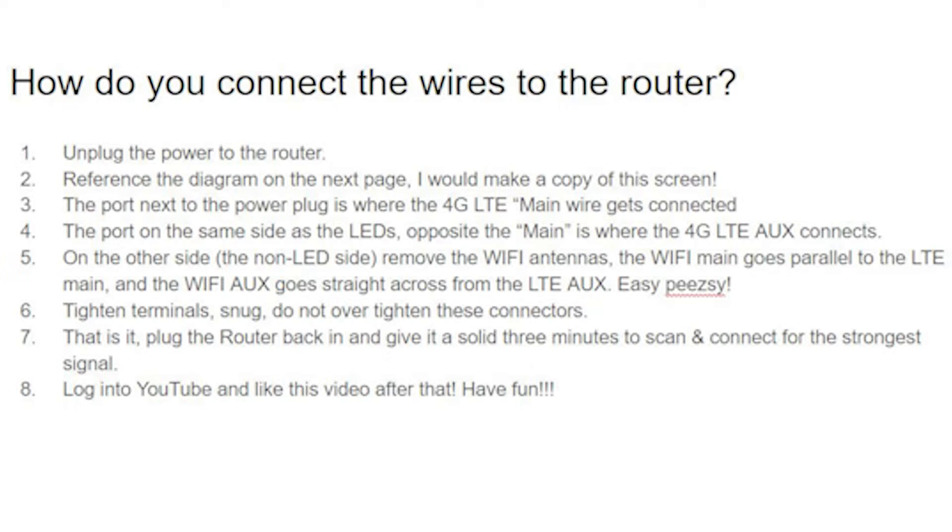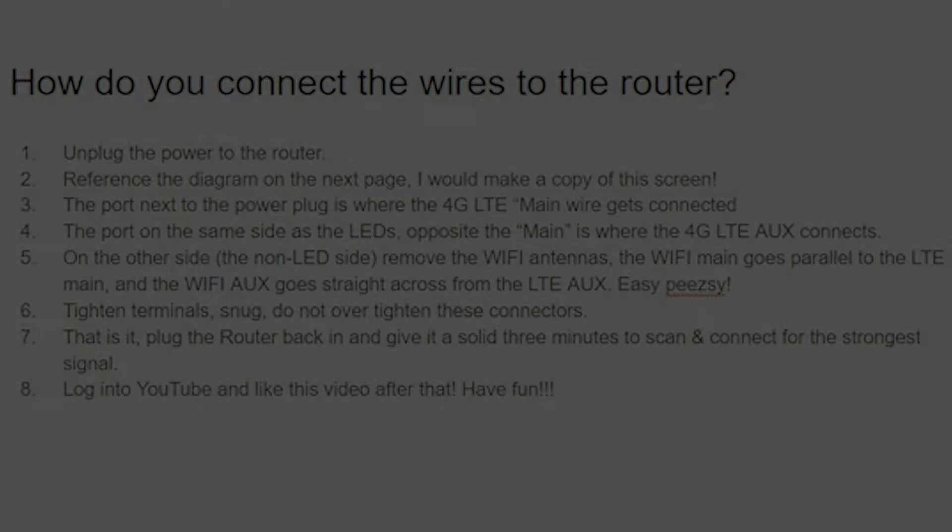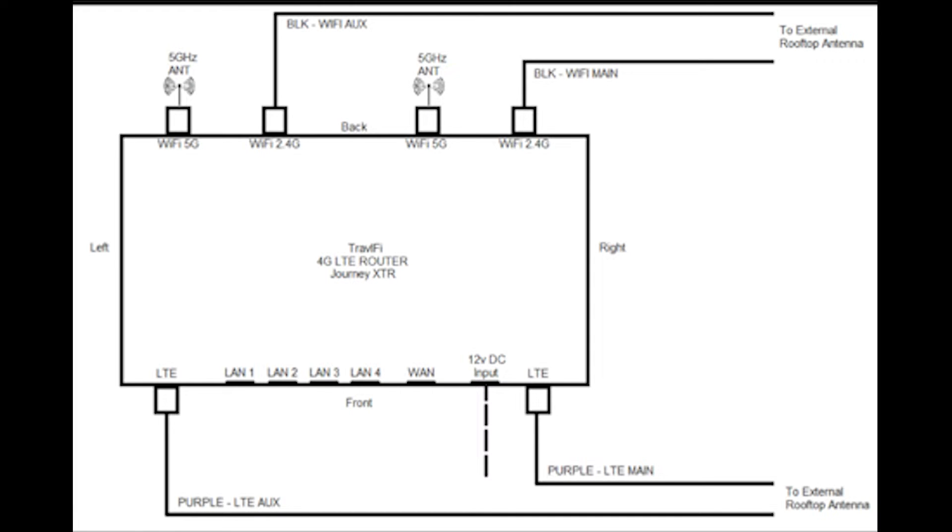This would be a good section to pause. Here are a couple of notes on the procedure for setting the wires onto the router, and there's a diagram right behind it — you might want to save these two frames.